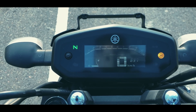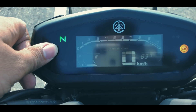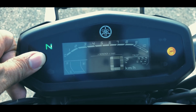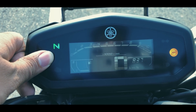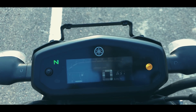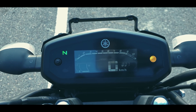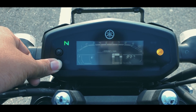The instrument cluster has a black background with white lettering. Let's look at the display. This shows trip 1 and trip 2, similar to version 2, and also a clock. We can see the ABS function indicator. There is also an engine malfunction switch, and we can see any electrical issues indicated here.